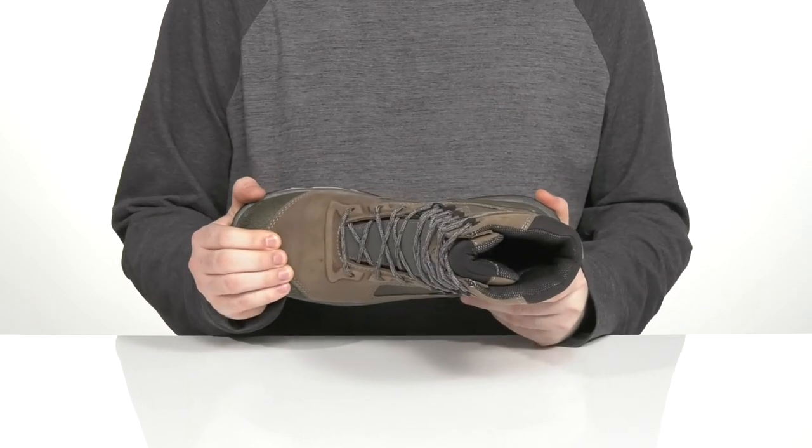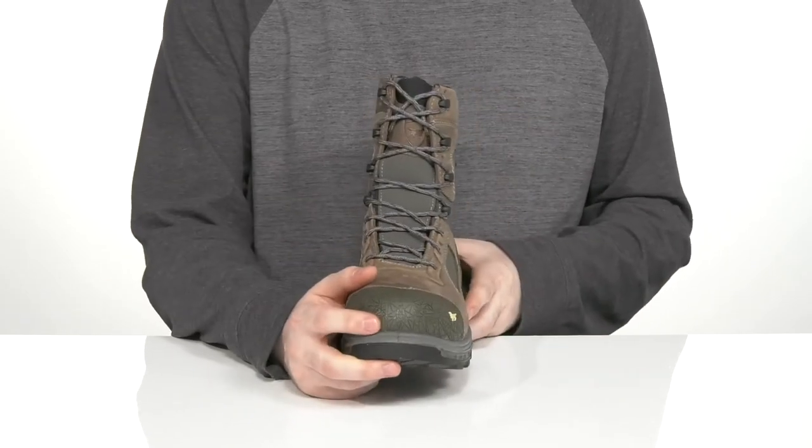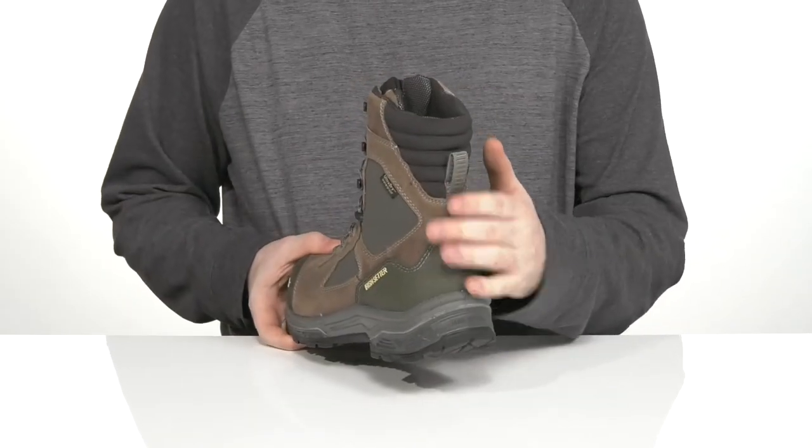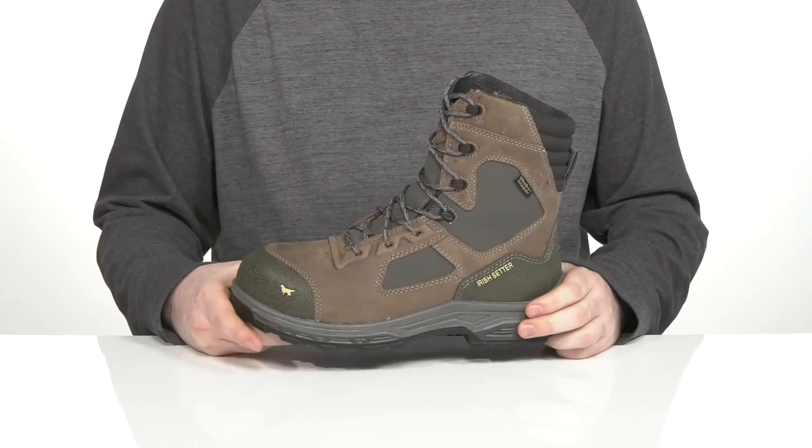It has a composite safety toe in the forefoot to help keep you protected. There's a layer of rubber that goes over the toe as well as in the heel to give you a lockdown fit. It's also ASTM certified to protect you from electrical hazards.